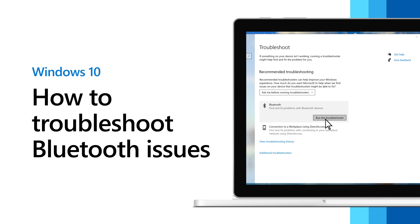Bluetooth device not connecting? Here are some tips to try to fix things and get connected.